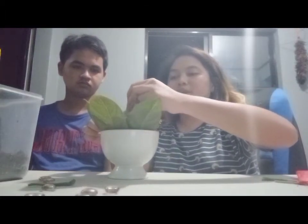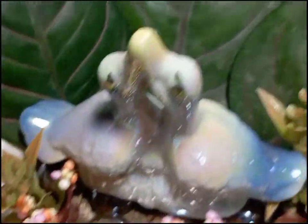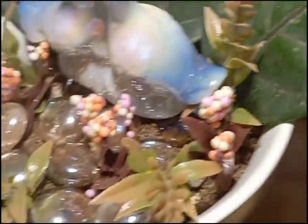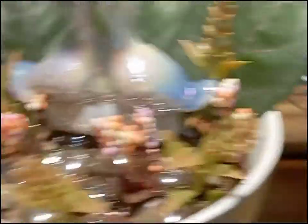For the last part, we will put the figurine at the top of our teacup garden. So I'll see you in the next part.